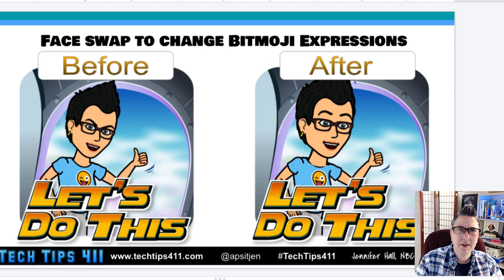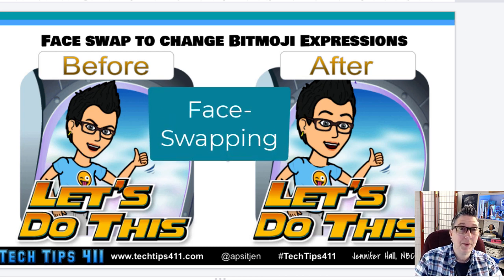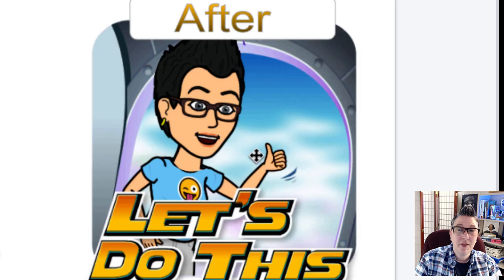I absolutely love Bitmoji, but sometimes you're looking for one and it's not exactly what you want. For example, on the left here you can see 'Let's do this' — I love the message, but as a former ELA teacher, mood and tone are very important. That facial expression looks more angry than excited. So I've done what I call 'face swapping' to create this one right here.